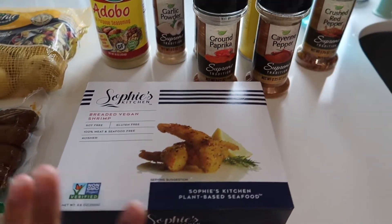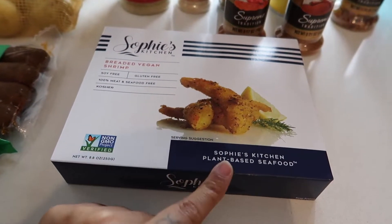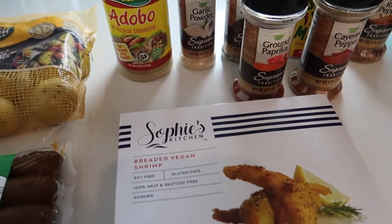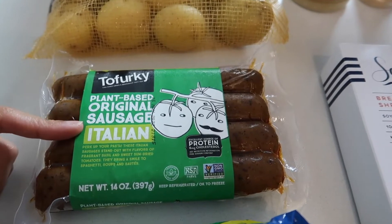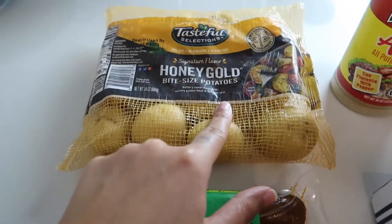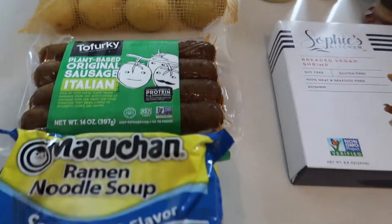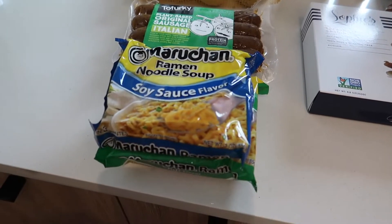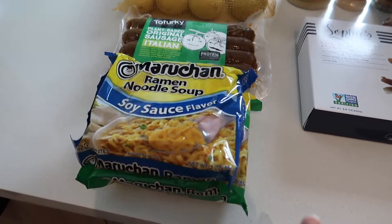We don't eat meat so we're not just putting egg — we're gonna put different stuff in it. We have this breaded vegan shrimp, which is actually really really good, and then a plant-based sausage, potatoes, corn on the cob from the freezer, and we also saw people adding ramen to the broth so we're gonna do that too.